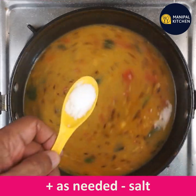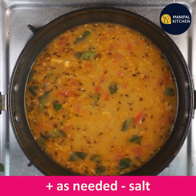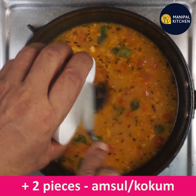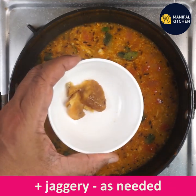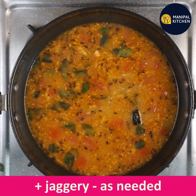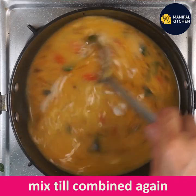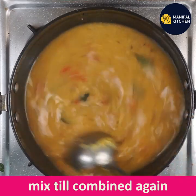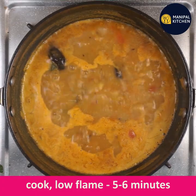On a low flame, adjust the heat gradually. Mix everything in the pan and cook for 5 to 6 minutes.